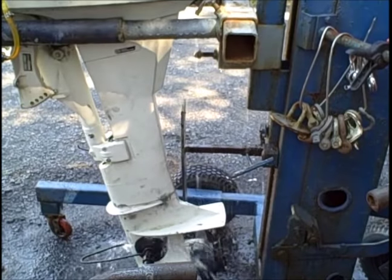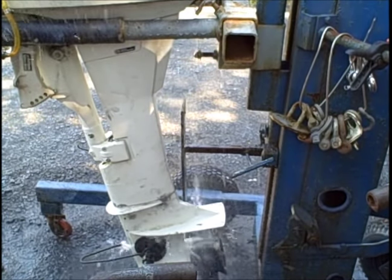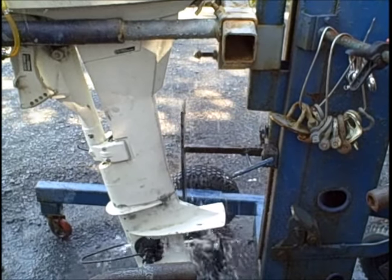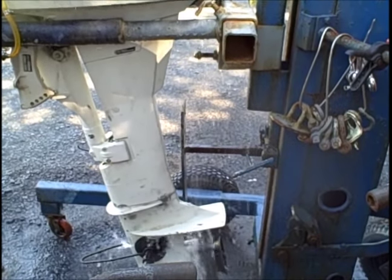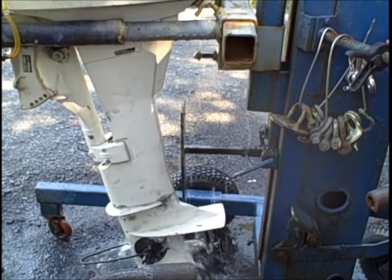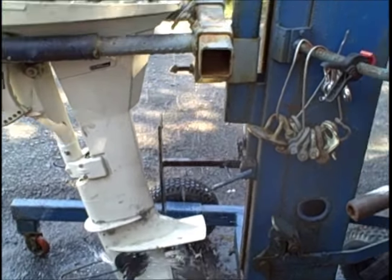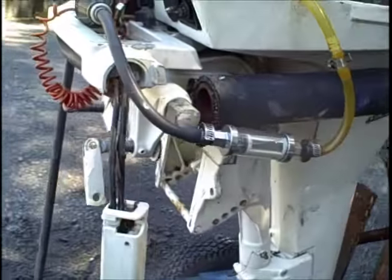Believe it or not, this whole shift handle — I can still shift with it. There's forward, neutral, there's reverse. Neutral. Oh yeah, that still shifts.